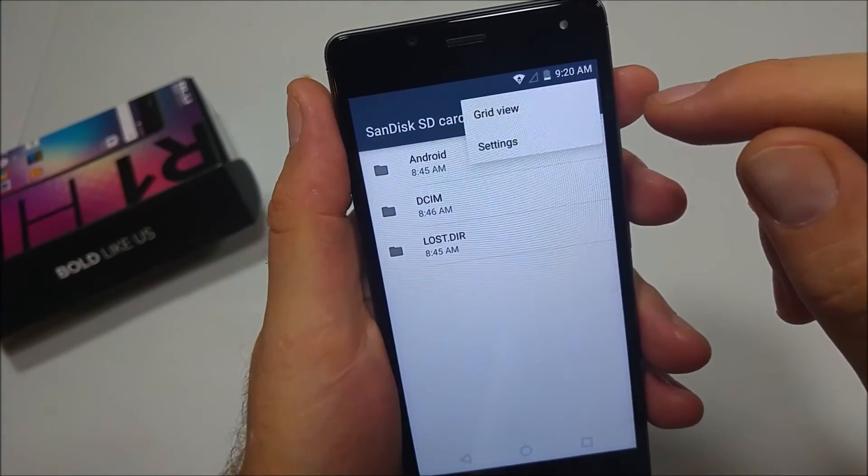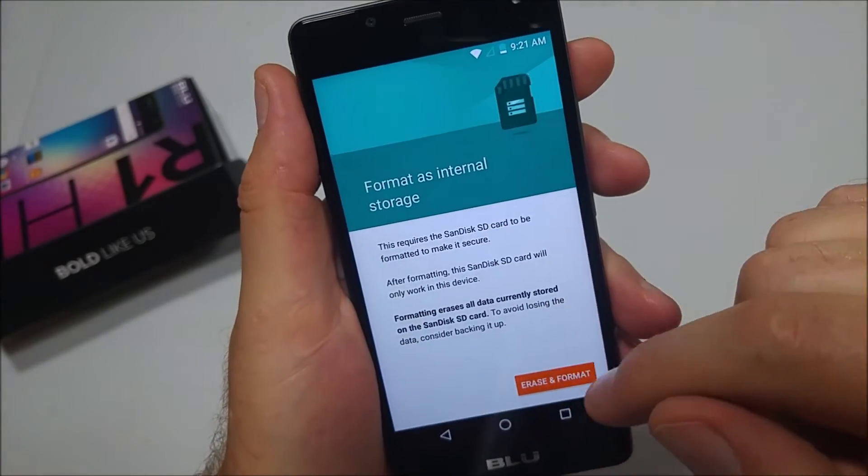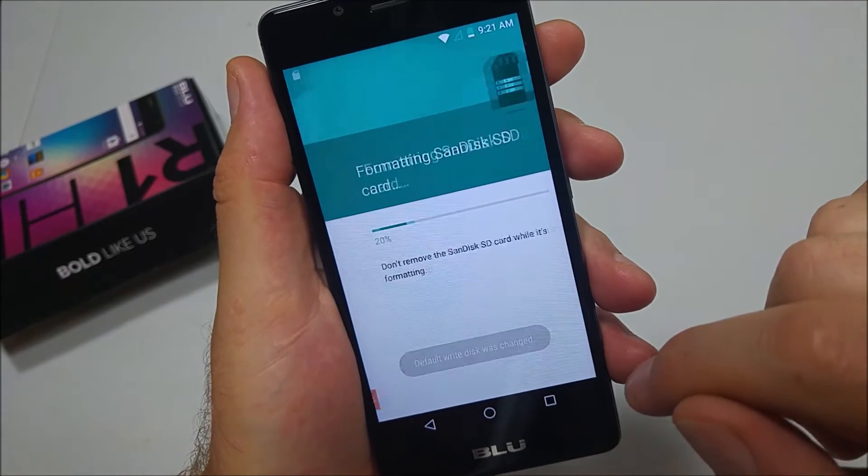You're going to tap the three little dots right here, then tap on Settings, and you're going to format as internal. I just put a 4 gig card in here just to show you. Then you're going to click Erase and Format.